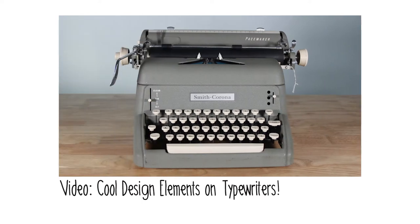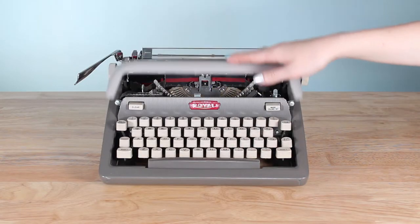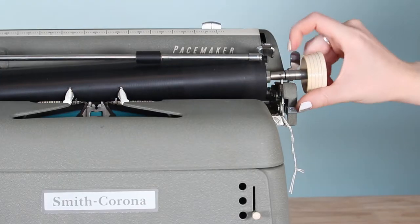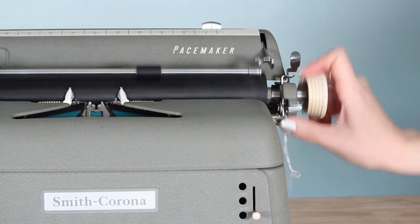I've talked about this before. There are some really interesting design elements that make using a typewriter more fun, more intriguing, and just more fashionable than using other typewriters. Each one has its own unique personality and style and they all do similar things in different ways. I love when you push a button and it opens the lid. One thing I've really been interested in is that on my Smith Corona Pacemaker from the late 50s, early 60s, you can actually lift up one side of the platen, which makes it easier to get thicker papers in there — there's a nice little lever on the front that lets you lift up that one side.